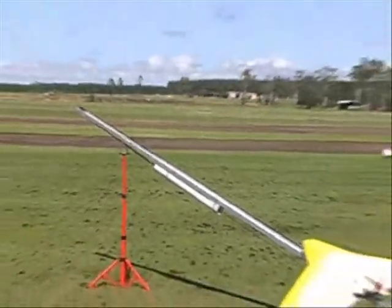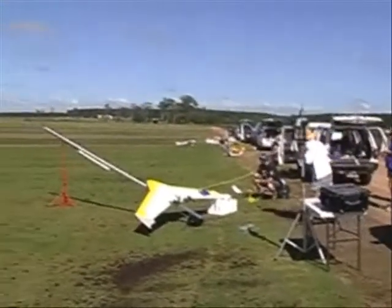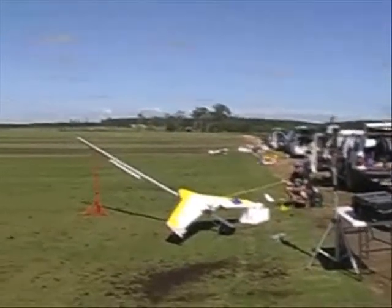Right down the bottom of the tube, Paul? Yeah, right down the bottom of the tube. Everyone clear? Everyone hiding? Yes, wheel behind cover. And three, two, one, launch.